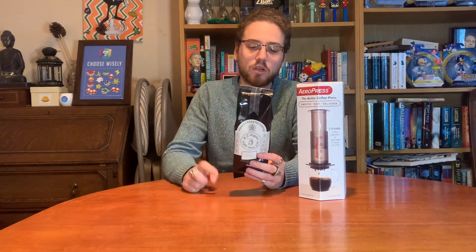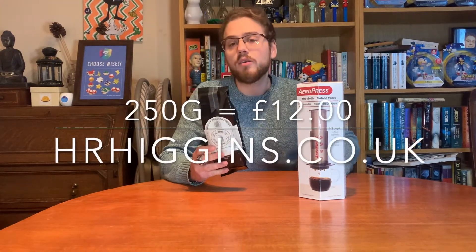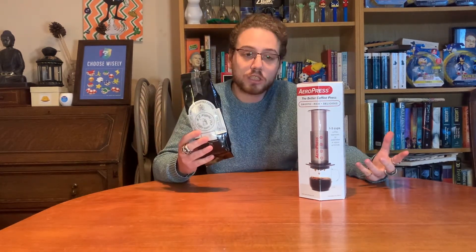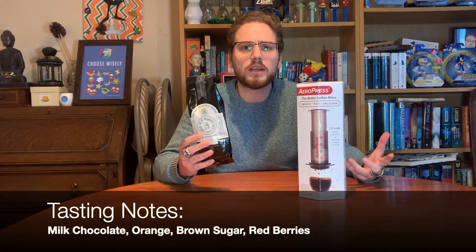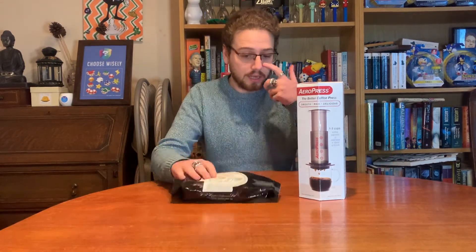So this coffee will taste of milk chocolate orange, brown sugar, and red berries. I've chosen this because it's the Christmas period. It should be quite a versatile coffee — you're kind of hard pressed to find coffees that say 'this is good for Aeropress,' but this recommends filter, so that should be good for it.